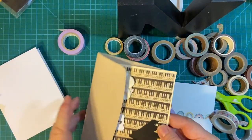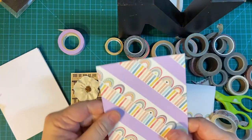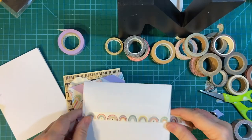So there are my three ways of using washi tape in your cards. Thank you so much for joining me, and have a wonderful day — bye-bye!